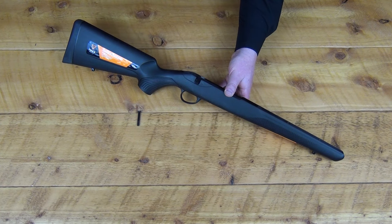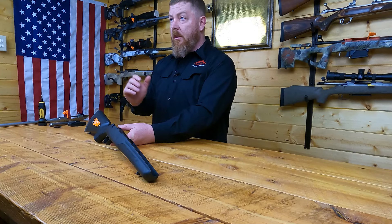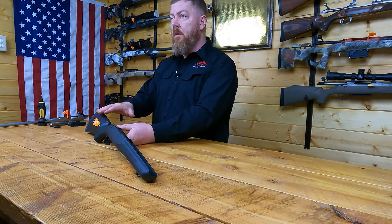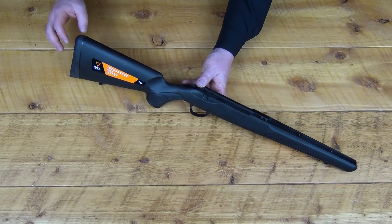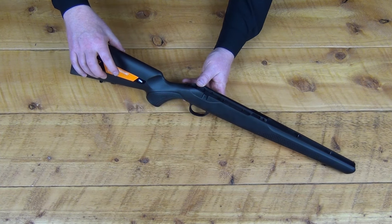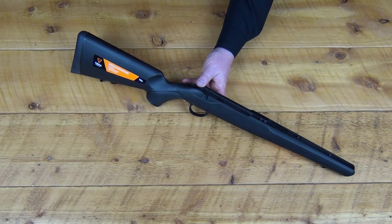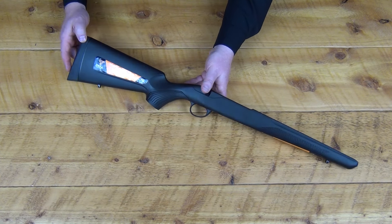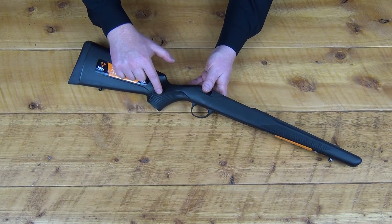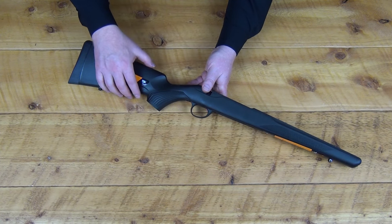The action screws that we sell all have the T25 Torx head on them. When Tika released the T3X evolution of the T3 lineup, most of the changes were to the actual stock. They softened the compound that made up the recoil pad so it was more comfortable to shoot. They also added a foam insert inside the stock to get rid of that hollow sound the original T3 had. They also upgraded the grip — this is the slanted rifle grip, and there's also a vertical grip, and it's replaceable. That's a new feature on the T3X.